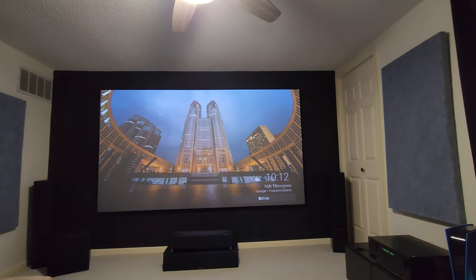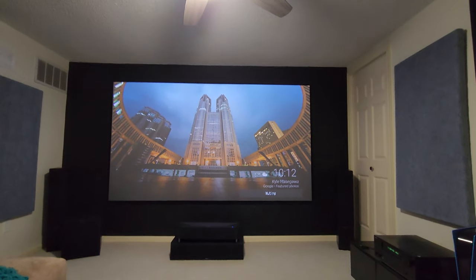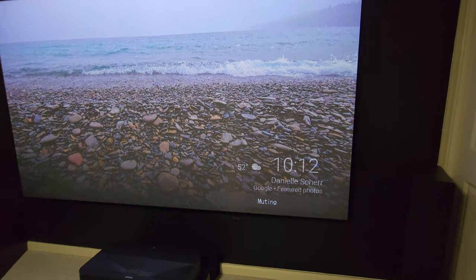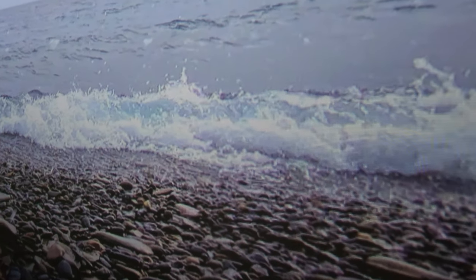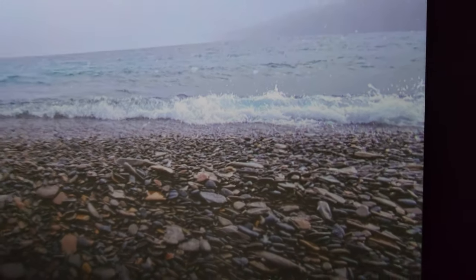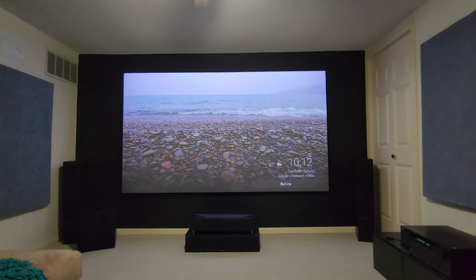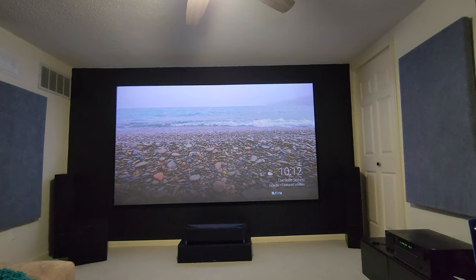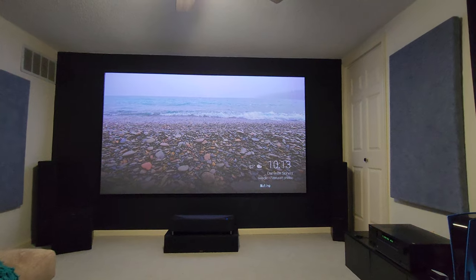This is a 2K projector, not true 4K, but sitting 12 and a half feet back you will not notice a difference between 2K and 4K. When you start getting closer to the screen — I'm about five feet away now — you'll start picking up pixels. True 4K would have 8 million pixels versus the 4 million here, so you'd have a tighter pixel count, but at 12 and a half feet I honestly can't tell the difference. I went from an 8-million-pixel Optima projector to this and couldn't notice much of a difference.